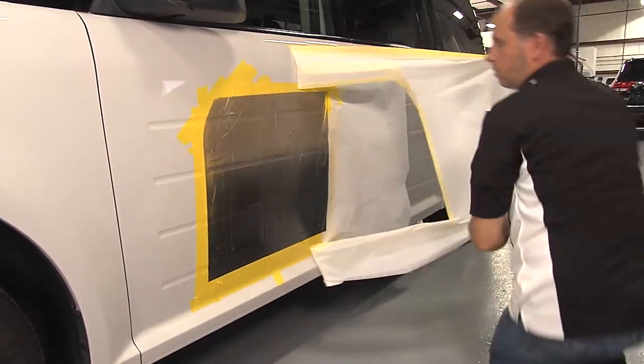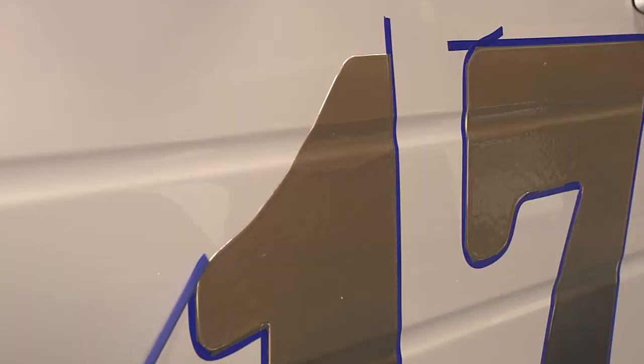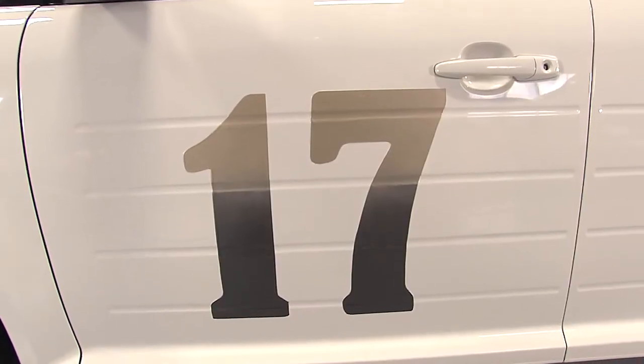After we have applied the top coat, we allow it to dry to the touch. Peel the masking paper off of the vehicle and you have a finished product.